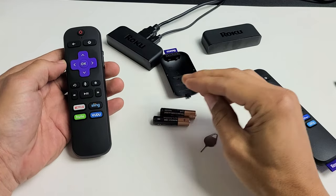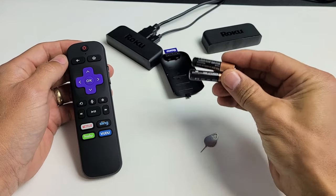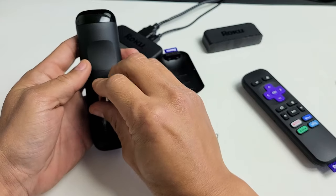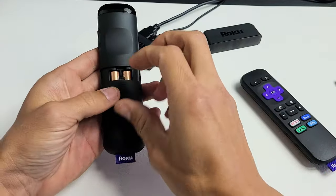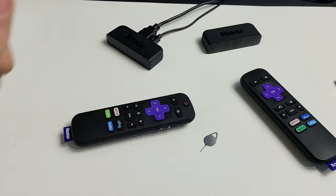If there's still an issue with the remote, there's a possibility it has something to do with your batteries. Get yourself another set of batteries — it doesn't necessarily have to be brand new, just two totally different batteries. Pop them in and see if it works. Like I said, this should only work for about 50% of you guys. If it worked, go ahead and give me a thumbs up; if it didn't, give me a thumbs down — we should see a 50-50 ratio. Good luck, guys.